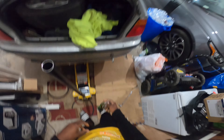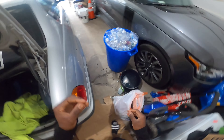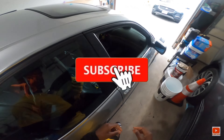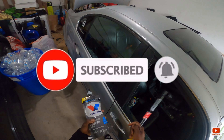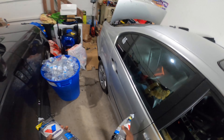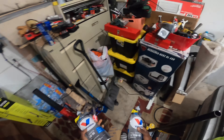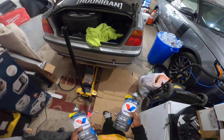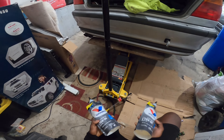It's poppin ladies and fellas. Right now I'm changing my diff fluid because I've never done that and I don't know if the previous owners changed the fluid once they welded the diff. Just to be a responsible car owner, we're gonna do it.